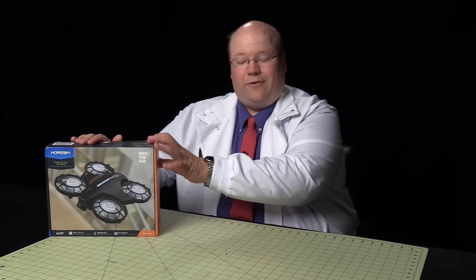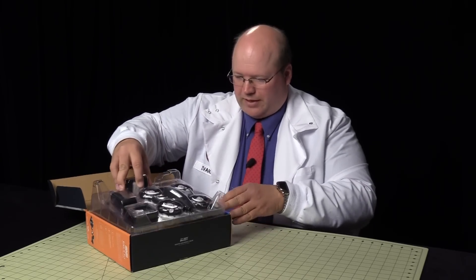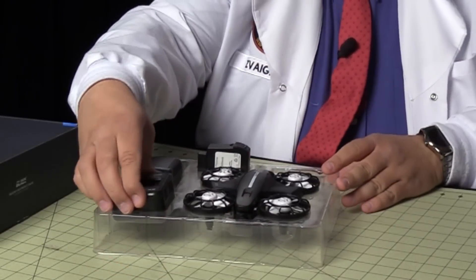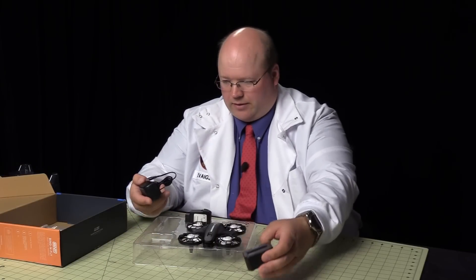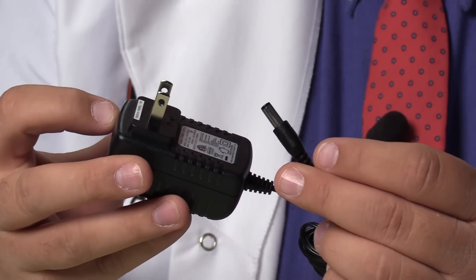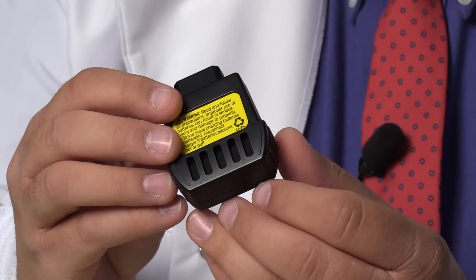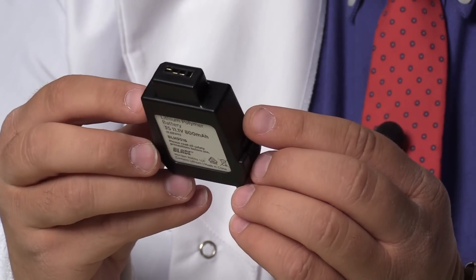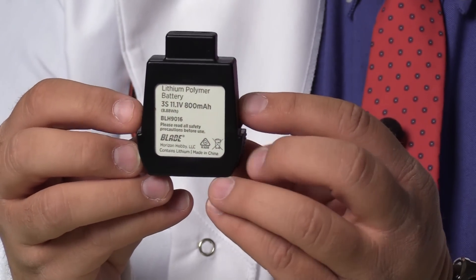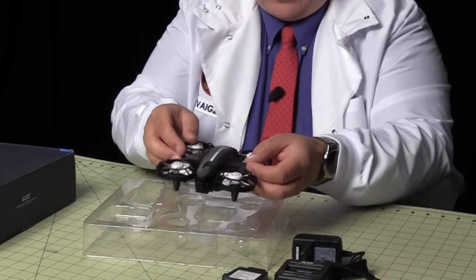Let's see what's inside the box now. We have a little charging stand, a power adapter for the charger, and a battery. It appears to be proprietary, but with a little clip it's pretty handy — you can just snap it in place. And of course, the aircraft itself.